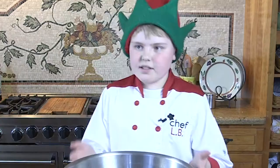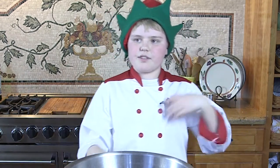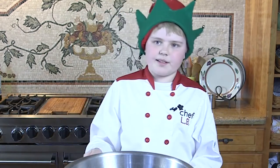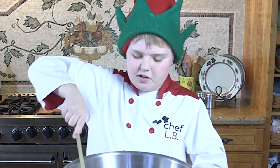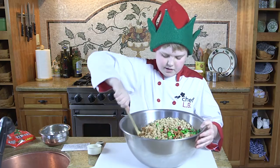Some of this stuff is salty and some of it is sweet, but they just go together so well mixed. Now I have to stir them and mix them all together.